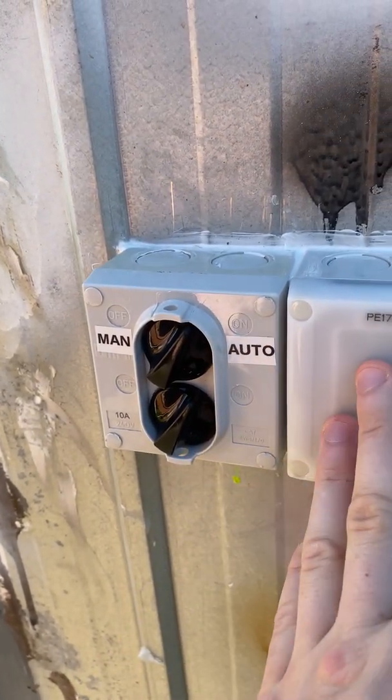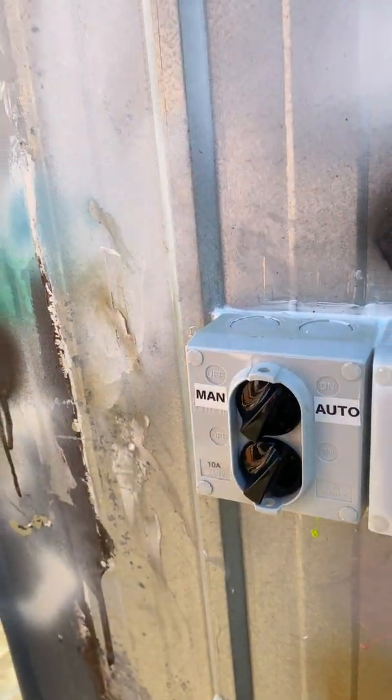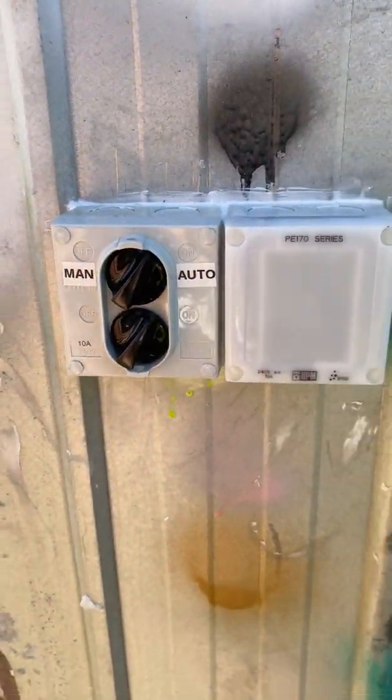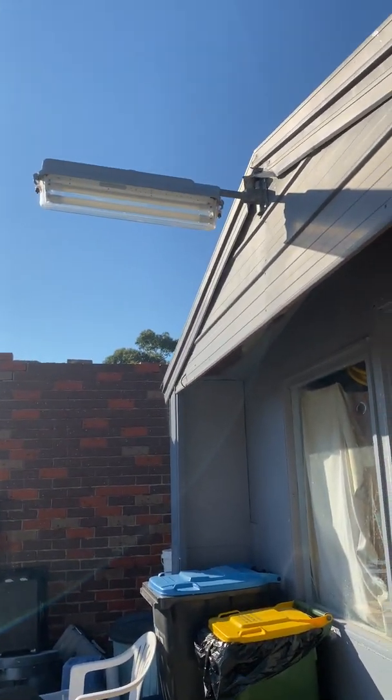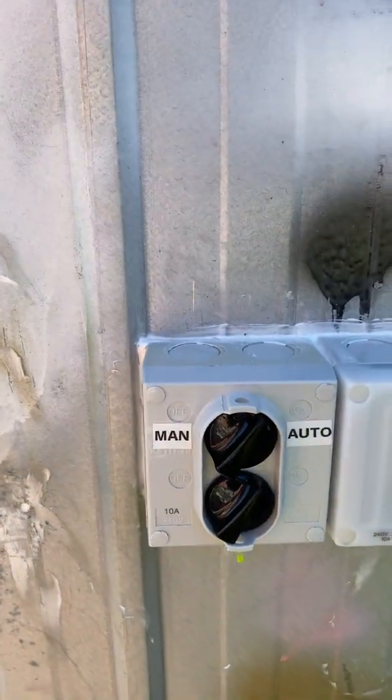When it's set to auto, it runs on the photo cell. When it's set to manual, the lights will stay on all the time unless I switch it off from here or set it back to auto. The lights this is operating are these lights here — it's operating this Ferguson Zodiac and these two Philips Fander lights.